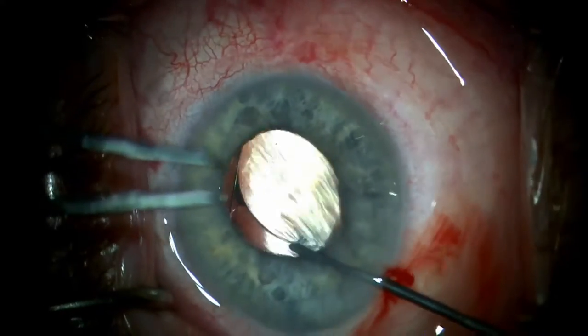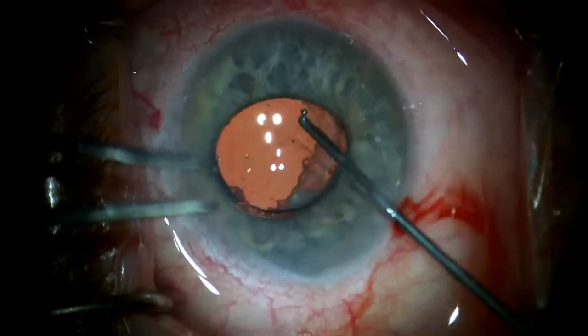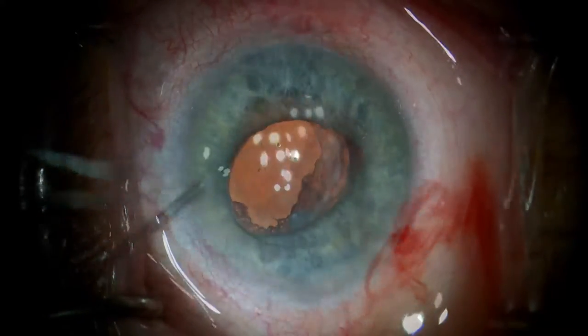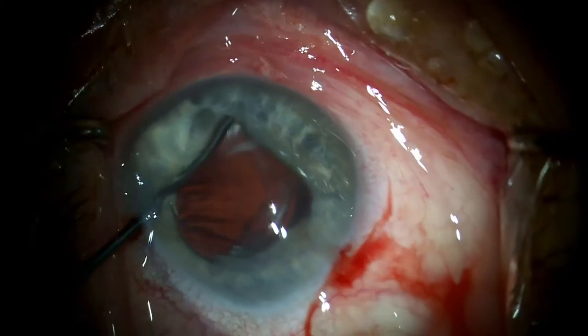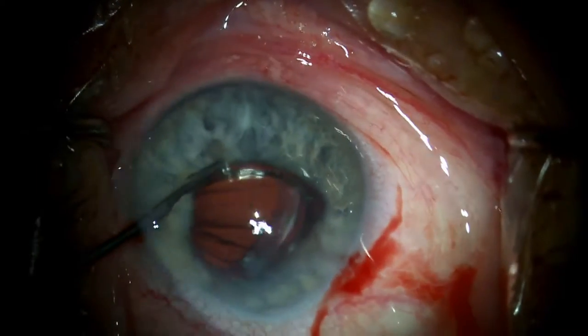In most instances, it is relatively easy to bring the optic anterior to the iris. Here we see the edge of the optic on the right moved in front of the iris. However, since this is a negative power, fairly rigid, one-piece PMMA IOL, it is not possible to get both sides of the optic positioned anteriorly.